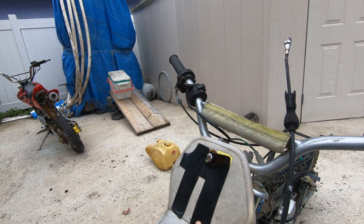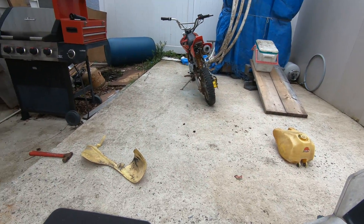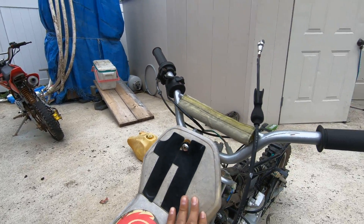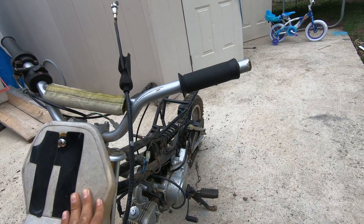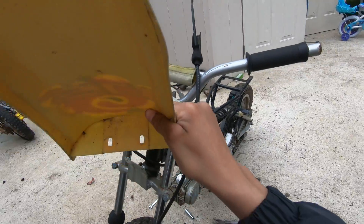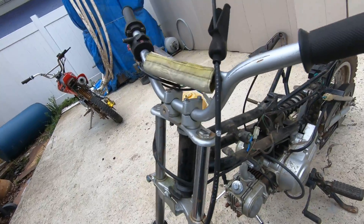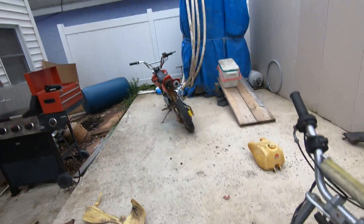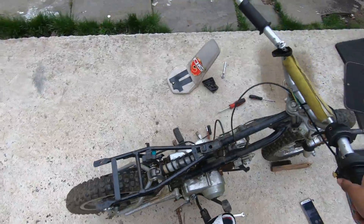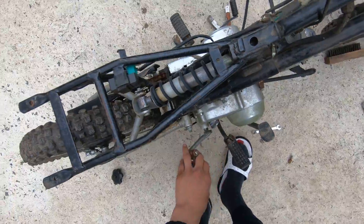I'm gonna sandpaper this, and that over there because that side broke, the other side broke too. I was sitting in the backyard. The front tires are pretty good, and the back tires — but they have cracks, but it doesn't really matter. So what else we gotta do is we gotta clean this dirt bike out.